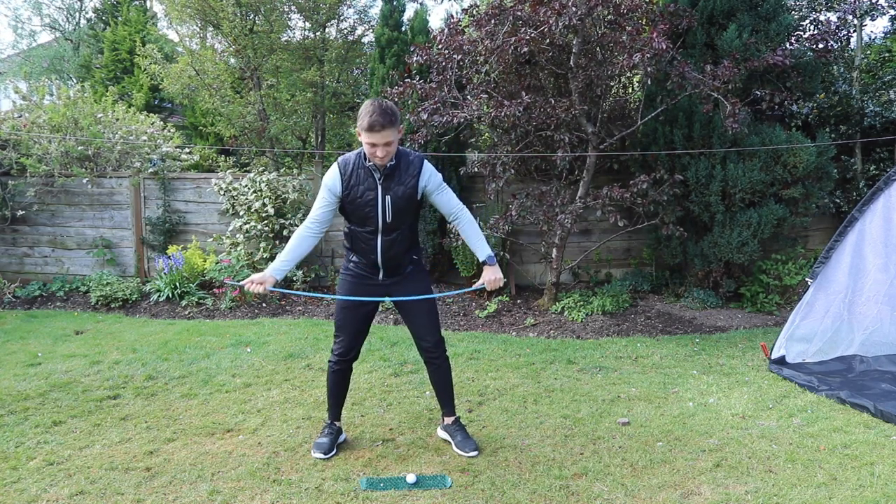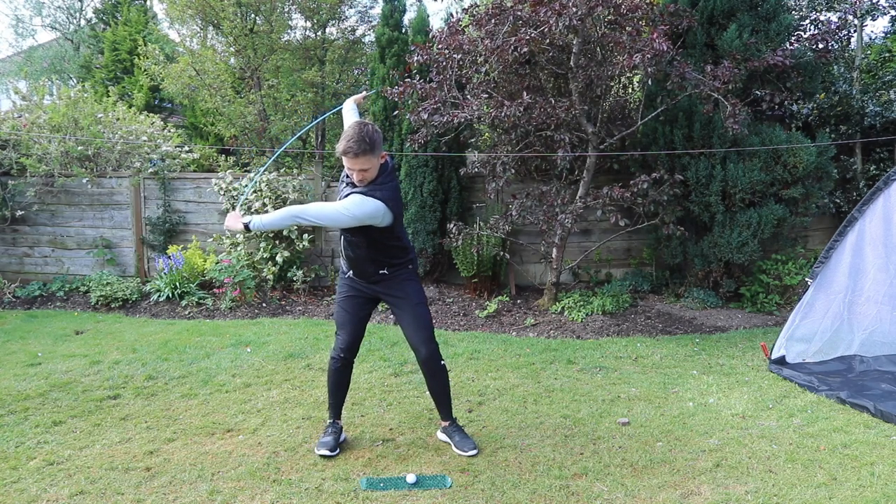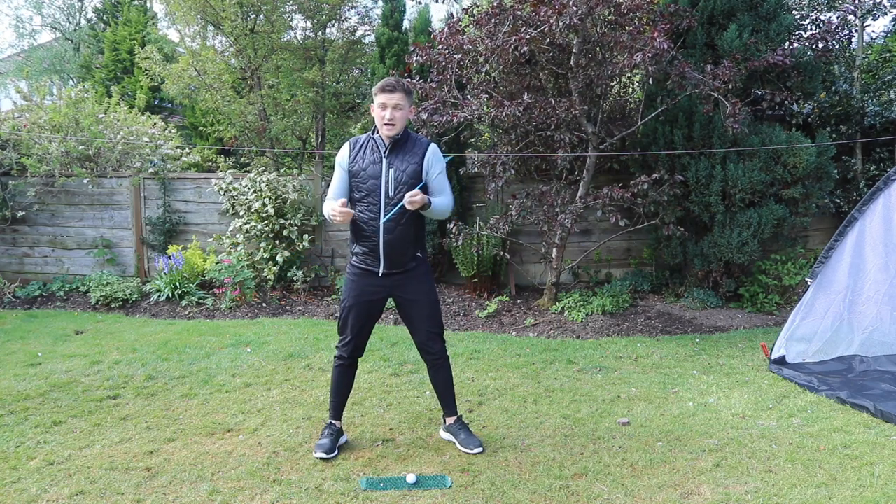Who doesn't love this drill? To the top, belt buckle to target, feel the stretch, bring it through. It's more than just a drill, and that is exactly why I tell everybody to do it. Because you can apply this as part of your pre-shot routine, part of your warm-up, and it works on so many aspects.